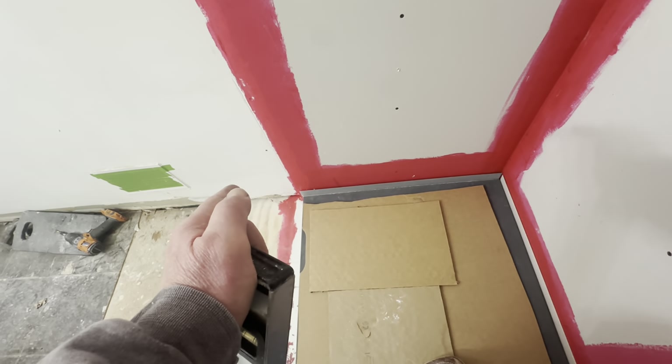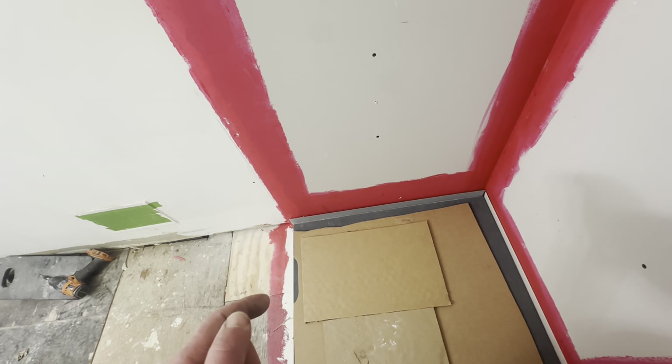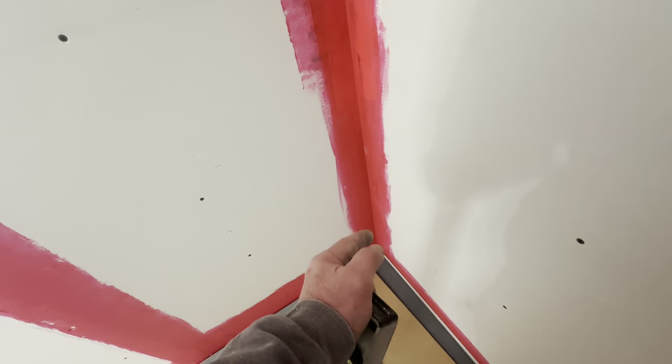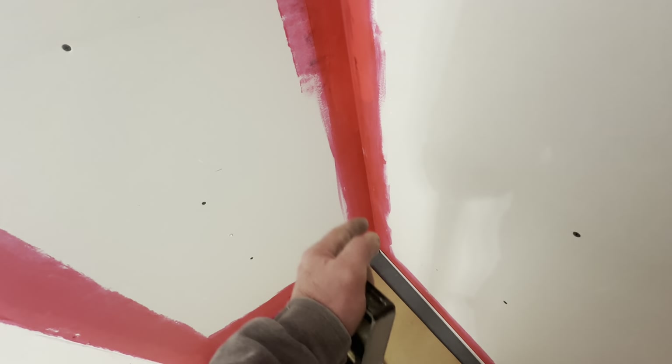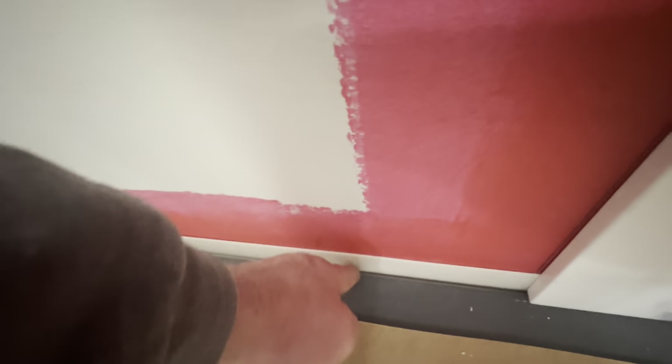You're going to bury this bottom edge in silicone — go through a tube or two of silicone. Come up these corners every six to twelve inches with solid silicone so it can never leak. That's the only way I'll sleep comfortably on this. This lower gap down here is going to be filled with silicone — silicone, baby.